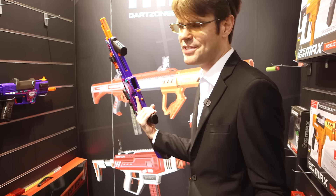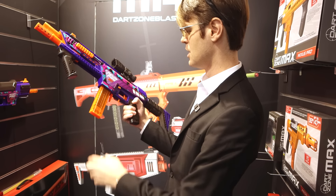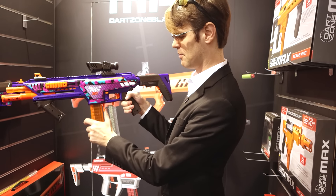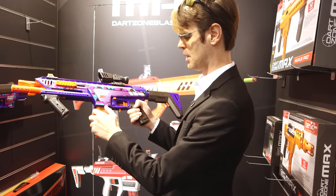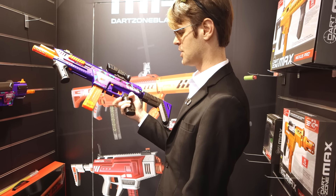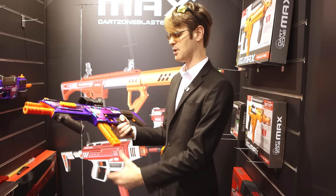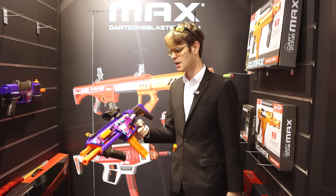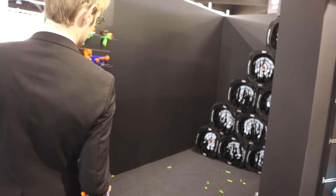Along with the new, very Talon-esque upgraded Dart Zone mags — these are 12 rounds. You've got two different options for dropping. You have this one, kind of a rocker-style release, which will be very familiar to a lot of players. But also this one doesn't push out — this pulls in, and when it pulls in, it's got a very clean gravity drop there, which I really dig.